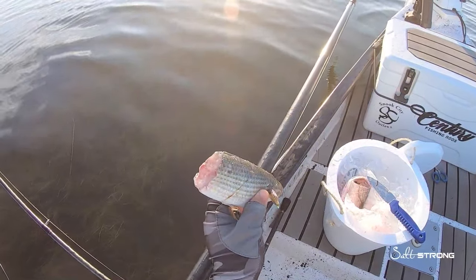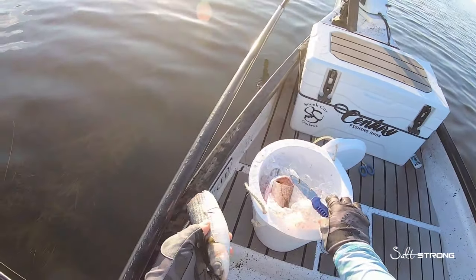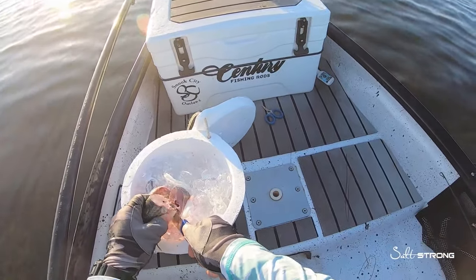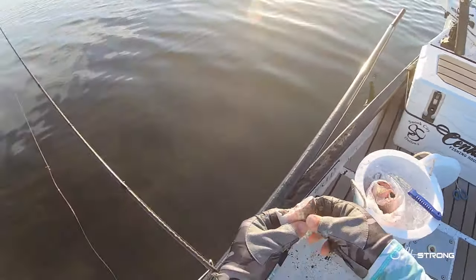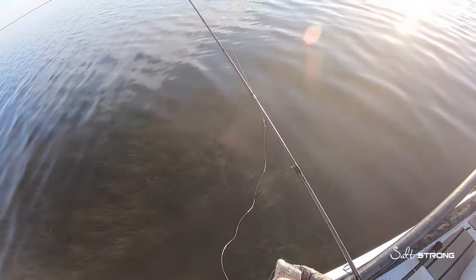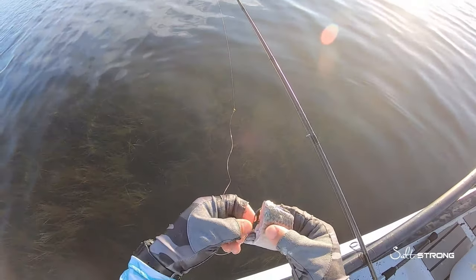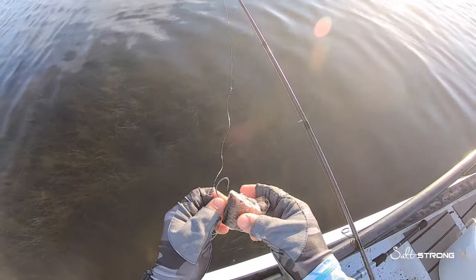We are using fresh dead mullet for these reds. I'm cutting it in about two to three inch chunks — very simple. When you're sight casting to these fish you don't really have to rig it any specific way. I'm free lining it: 30-pound leader, 20-pound braid, and a 5/0 circle hook.